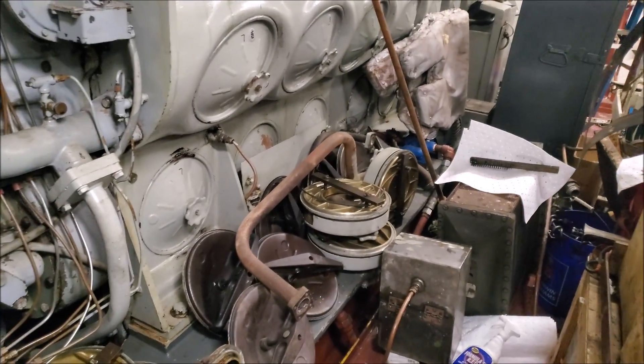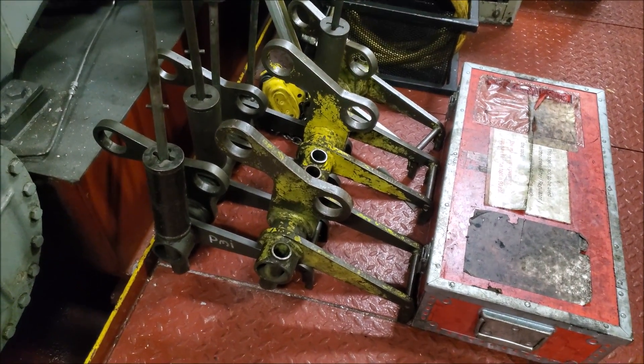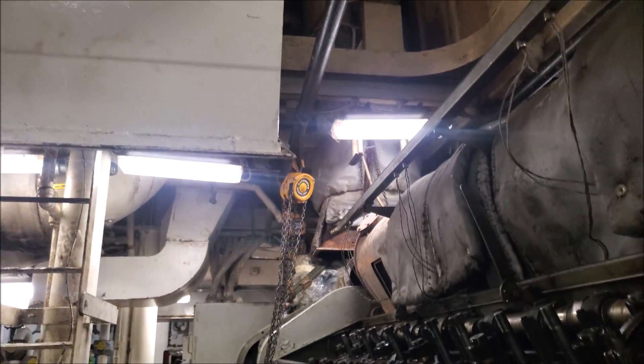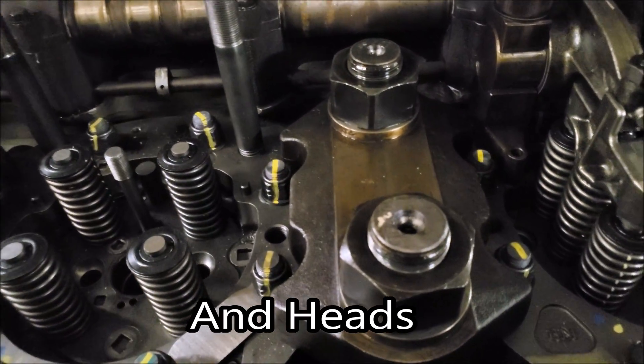This is the air box and the crank case covers. So these are the power pack pulling tools — that means they're piston and liner removal tools. They go up here to the overhead and you use a chain fall to pull them out. It's actually relatively easy. The liners, pistons, and power packs are held in by these frogs here — they do two per frog.